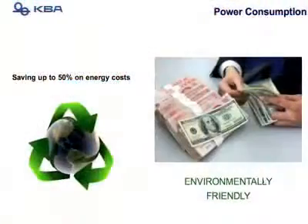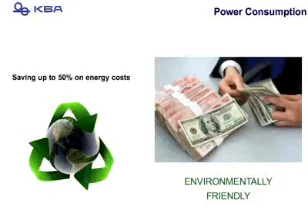This press uses 50% less energy than any other press in its format size. So while the outside of the press is blue, the inside is green.